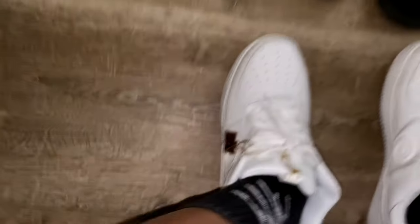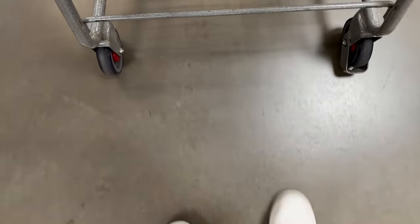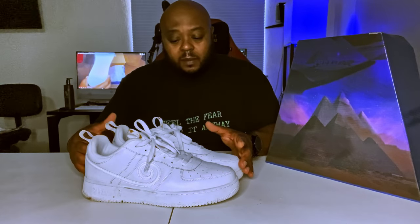First things first, on the site they say order a size down — these run a little bit bigger, and they do. I wear size 13 and these feel like a size 14. They feel real plush — I know it's a weird term for a sneaker, but they feel very comfortable. If you want a snugger fit, give them a size down, you can't go wrong with that.